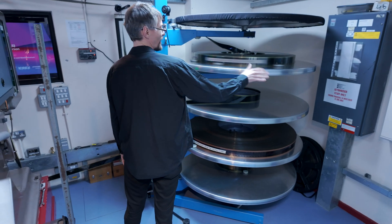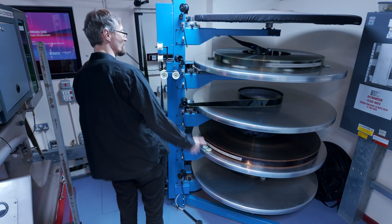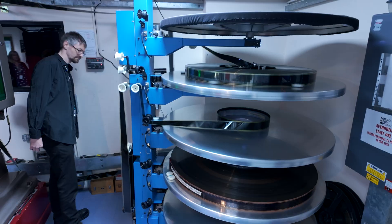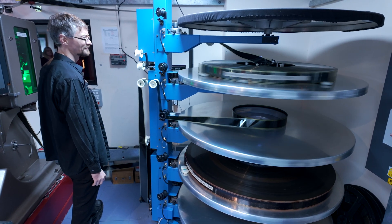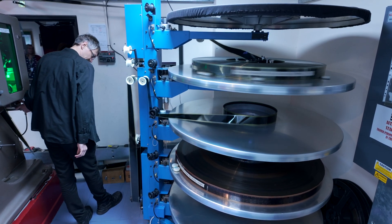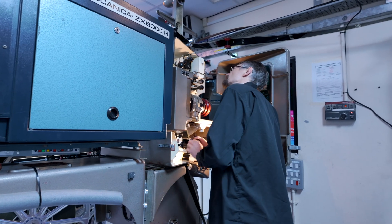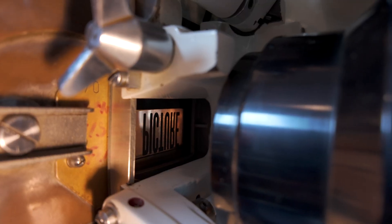We help it start a bit because these projectors are built for 35mm, so there's quite a lot more weight to move when it starts. Simon is now waiting for the leader to pass through the projector so he can set the starting frame of the movie. This strip of film is attached to the main print, allowing the projectionist to lace up the projector without worrying about damaging the actual film. A similar strip attached to the end of the print is called the tail.